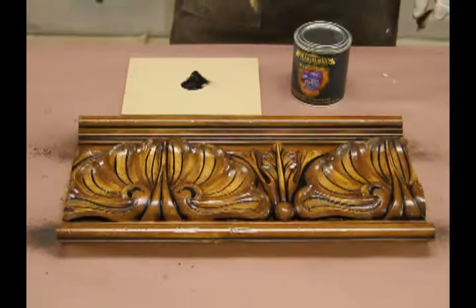The next step is our dry brushing. We have a dry brushing liquid that we pre-mix for you. What we do is take a little bit of it, put it on a scrap piece of MDF or cardboard, and then mix it with a brand new dry brush.